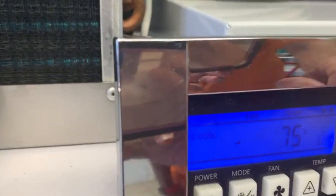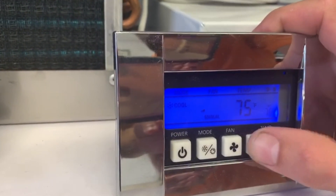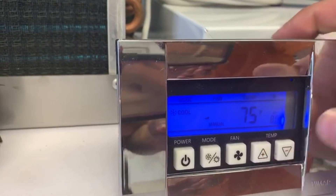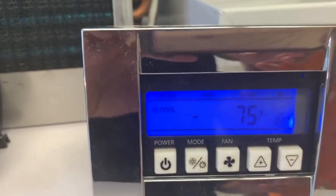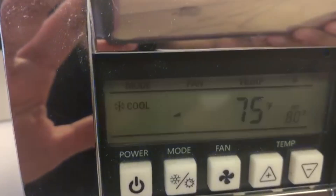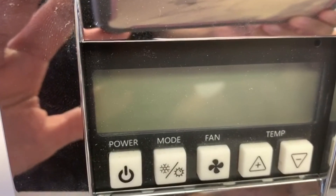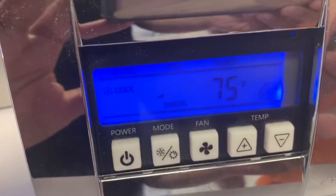You can see that my set temperature right now is 69. If I increase my set temperature to, for example, 80 degrees and then decide to trip the breaker, when I turn the breaker back on, it will return back to that 69 degrees.